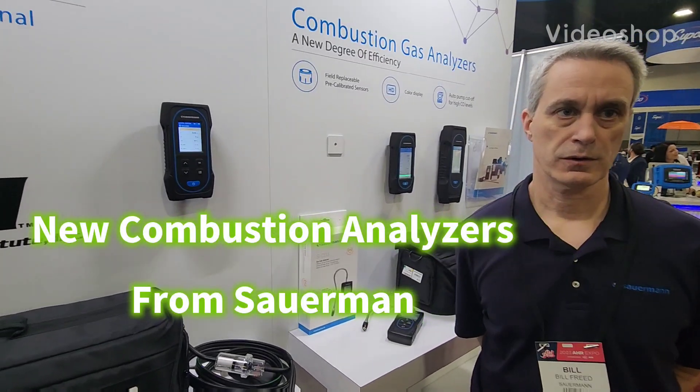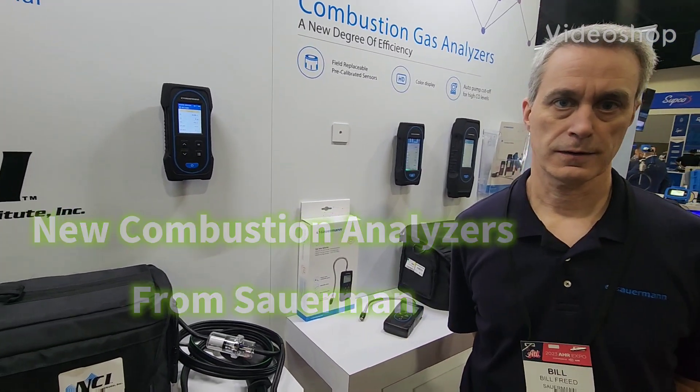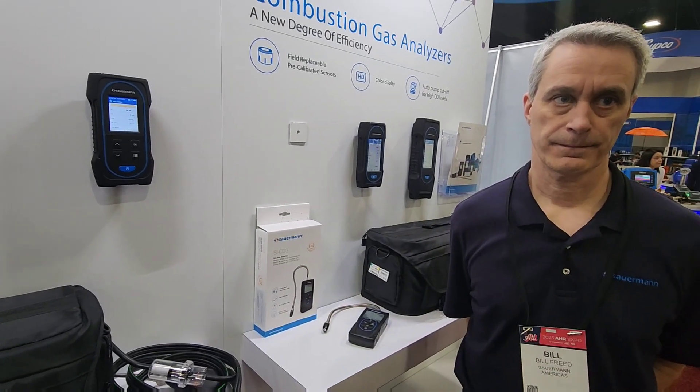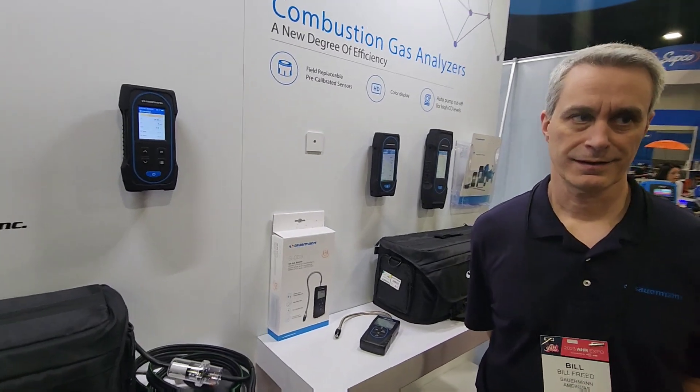I'm here with Bill Freed with Sourman, and they've got some new combustion analyzers that actually talk to MeasureQuick. We're going to let Bill explain that. Bill, talk about your three product lines of combustion analyzers here.